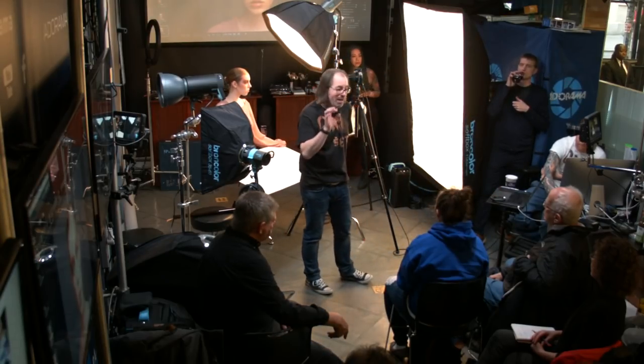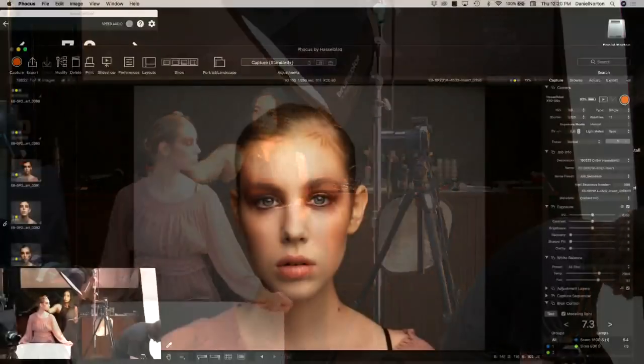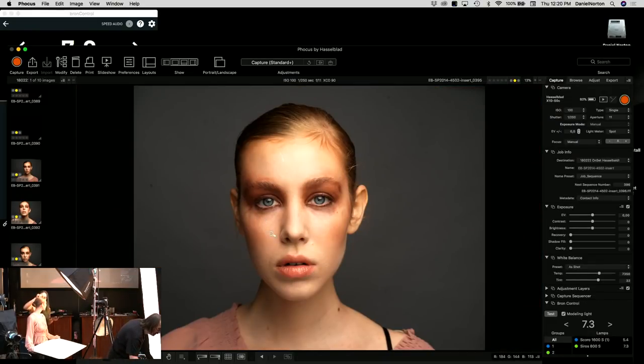Now we have basic lighting set up. We're going to look more precisely at the images to check the makeup and see if anything needs adjustment. We'll get a color card. The makeup has an intentional look — broken-up pieces around the sides for a fun effect. Great idea by Suki — you can find her at sukix.com.